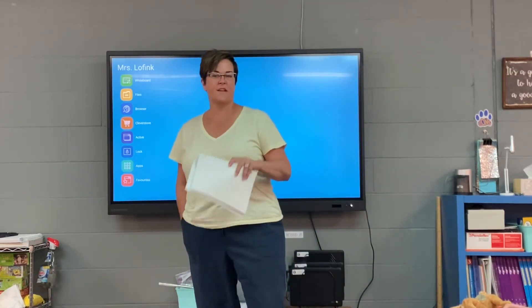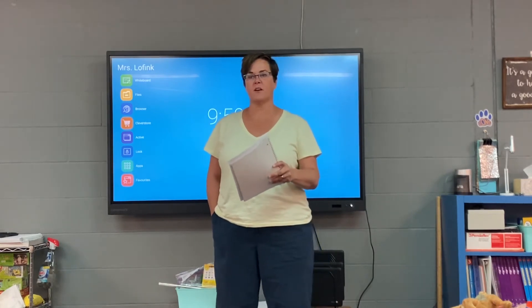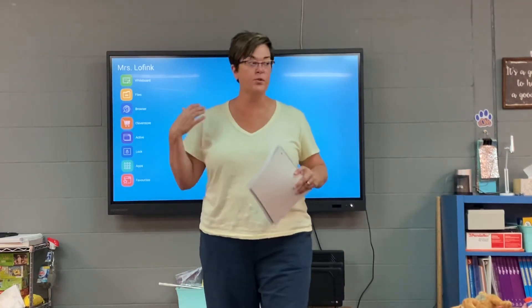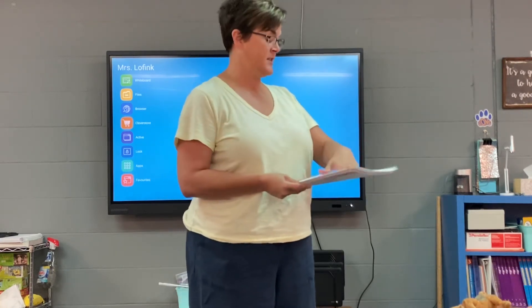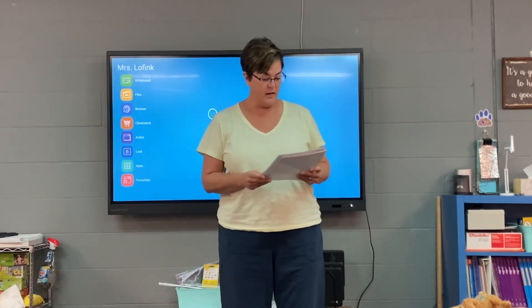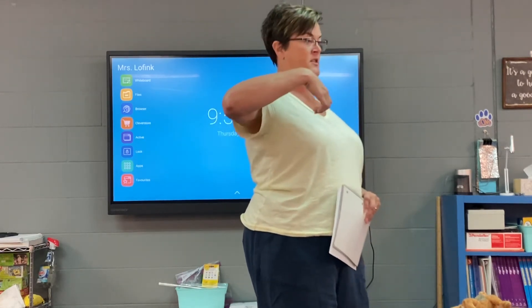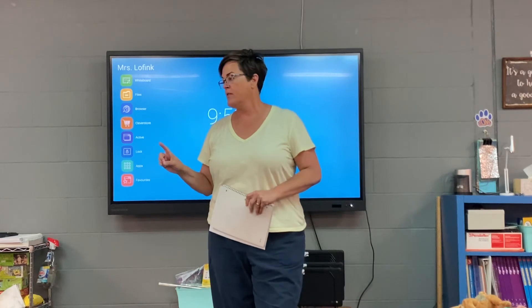So, is a personal narrative a fictional story or a non-fiction story? Fiction or non-fiction? Non-fiction — because it's something that has truly happened to you or me, or in this case, this girl. Now, look back at your personal narrative anchor chart that we just put behind our Resources. It's our very first resource in our writing notebook.